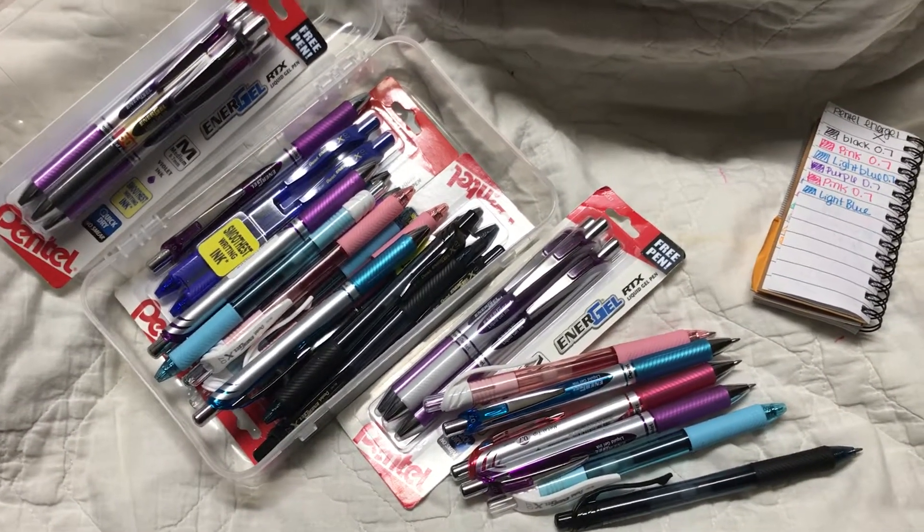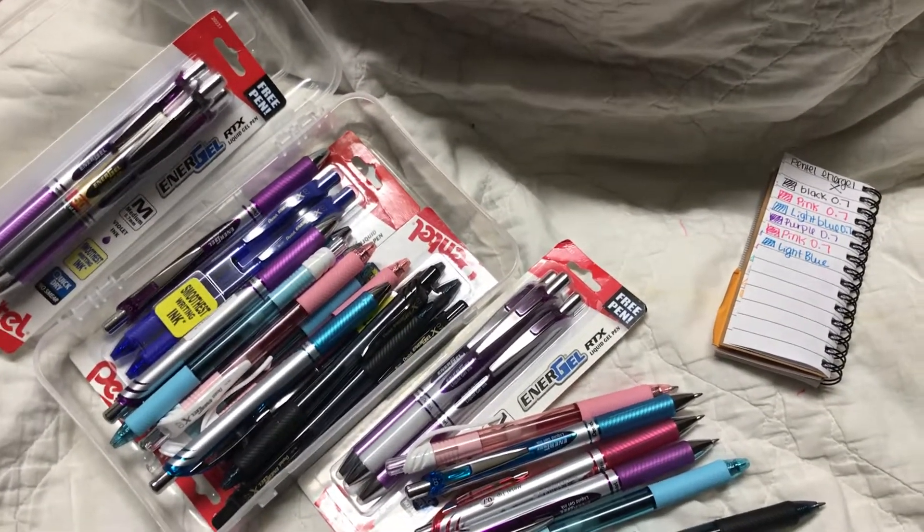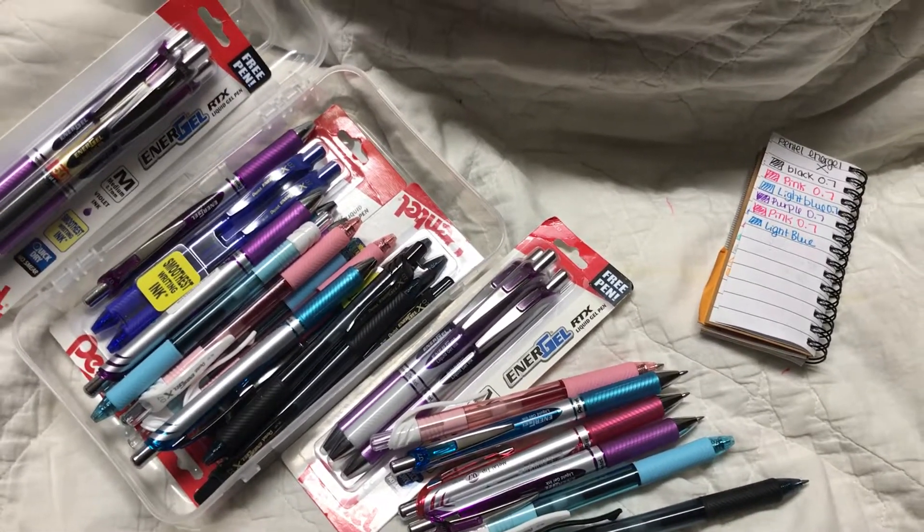But I do collect them when I see they are on sale so I can use coupons and stuff. So I have about 27 pens right now, and mostly they're purple, pink, light blue, dark blue, and black.